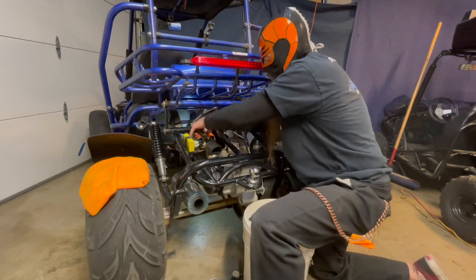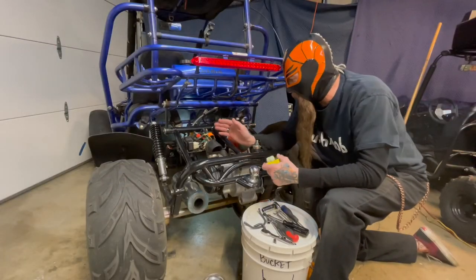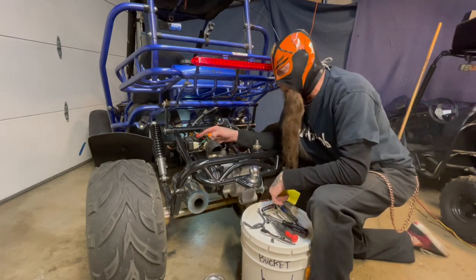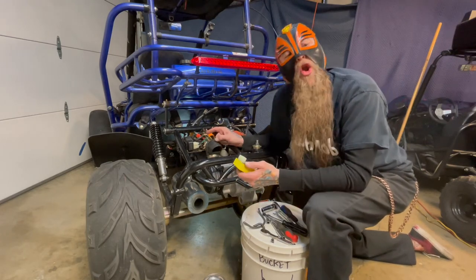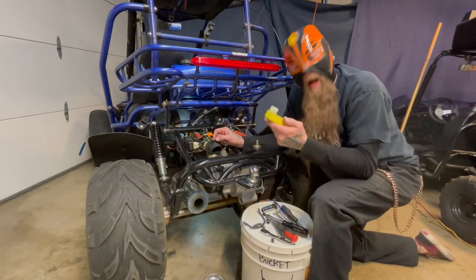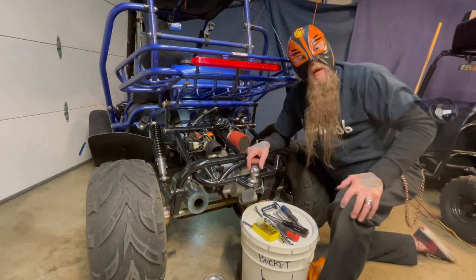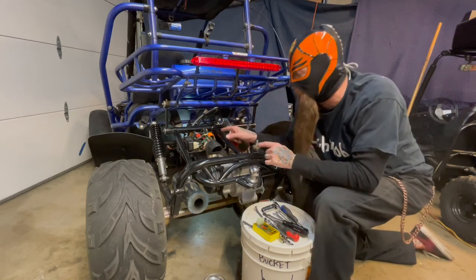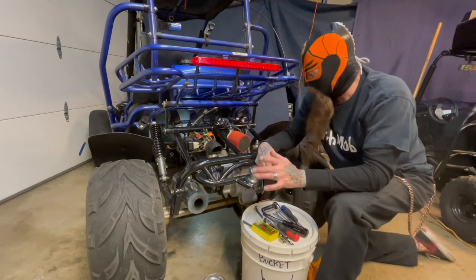After we got it all back together we couldn't seem to get any spark out of it. So we put the old CDI back in and it did fire up. We're going to reach out to Buggy Parts Northwest and see what's going on with their CDI. The coil and the iridium plug have already made a big difference in how it runs, not to mention using good gas. We're going to get this out on the road and see what it does with this portion of it.